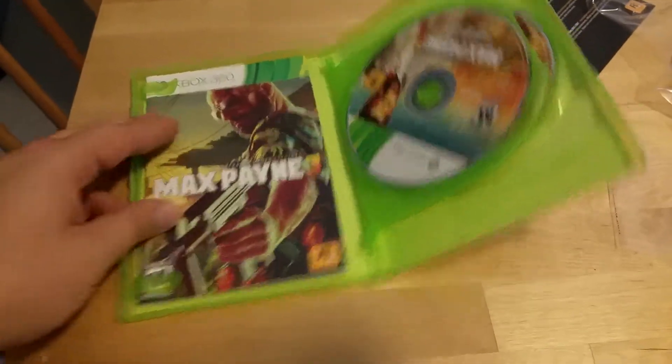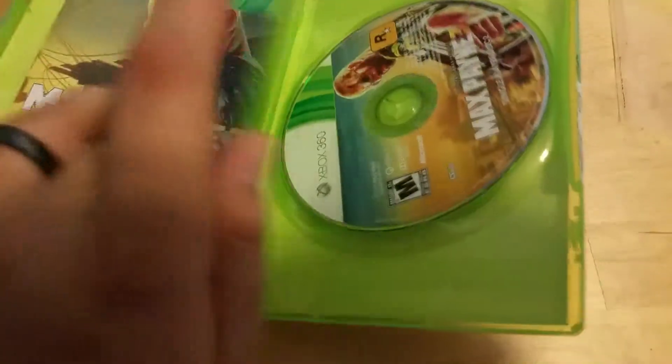And of course it's on 360, so it had to come on two discs.